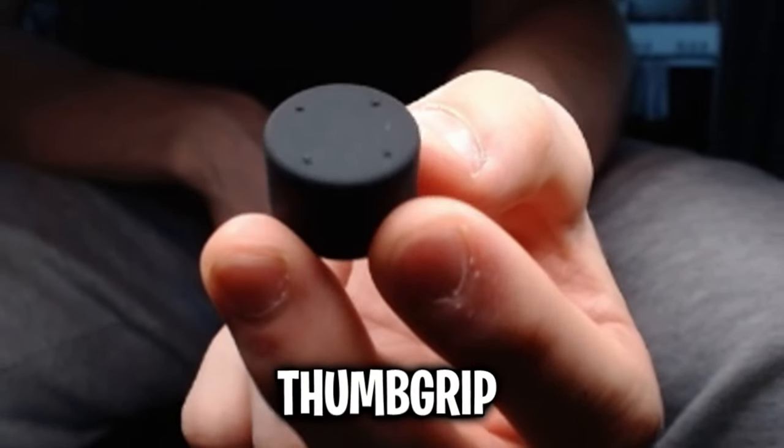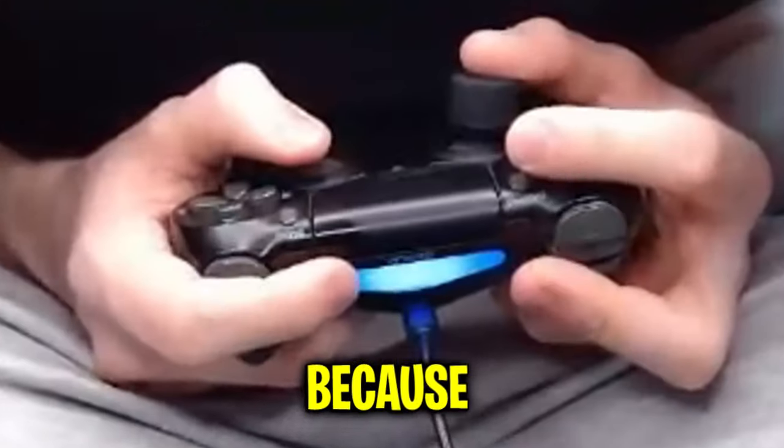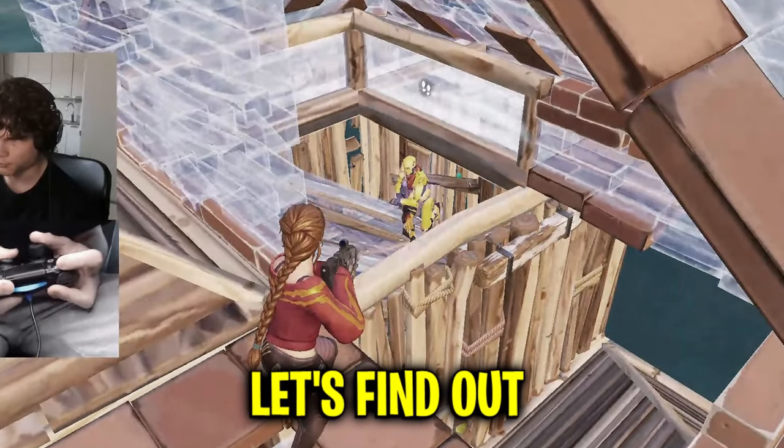Next, we have the smooth high-rise thumb grip. The size difference between the high-rise and the mid-rise is actually very big, and I can feel it instantly. Because it's a lot taller, it makes my joystick feel way looser, which is going to help me make those little adjustments and hit my shots better. Or is it? Let's find out.